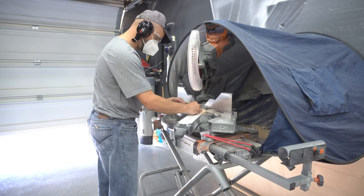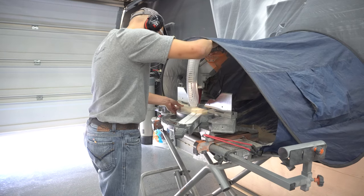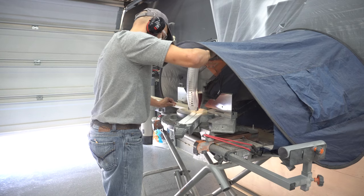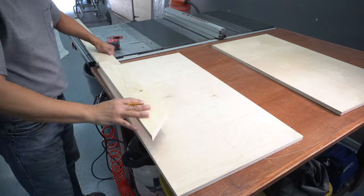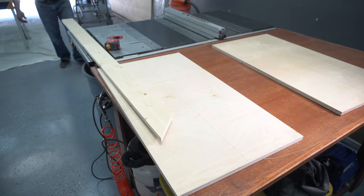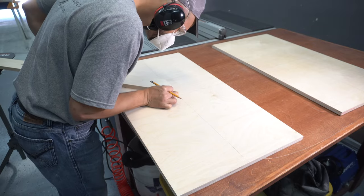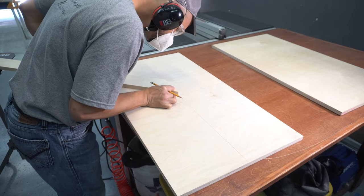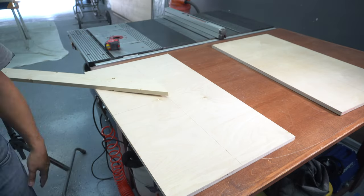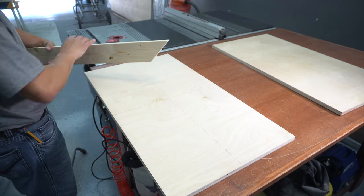Next I take a 1x4 to the miter table and cut a 45-degree miter. I use that first mitered 1x4 to start my pattern. I place the edge directly on the corner of the first quadrant, taking my time to line it up perfectly. Then I scribe a line from the bottom towards the outer edge.